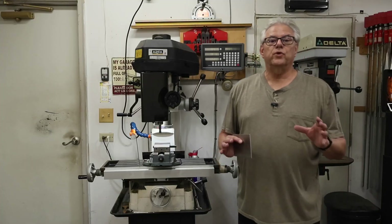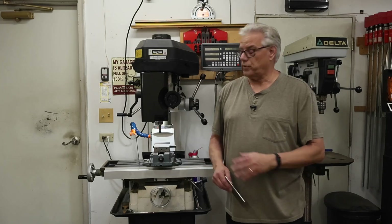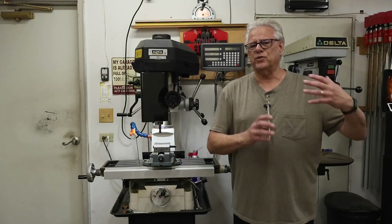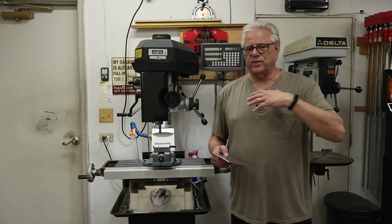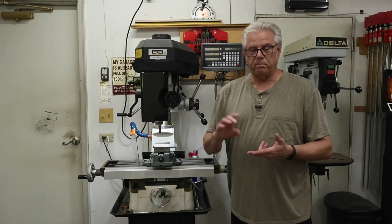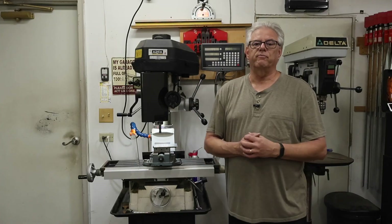Hopefully that cut gives you an appreciation for how sturdy these things have to be designed and built in order to perform accurate cutting operations. As mentioned, that was carbon steel, but don't get caught up in the belief that milling machines are only for cutting steels or tough materials. They're great with aluminum, brass, stainless steels, cast irons, aluminum bronze, all sorts of metals. But don't even stop there — you can machine acrylic, plastics, phenolics, wood. The list just goes on and on as to what you can machine with this type of machine tool.